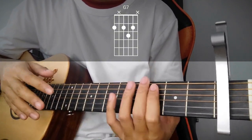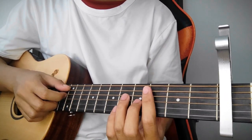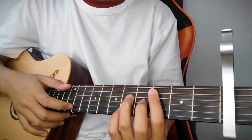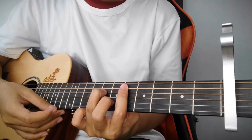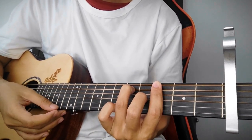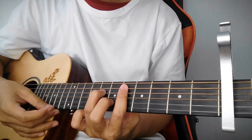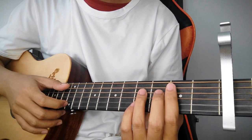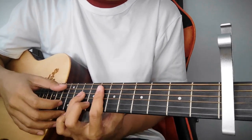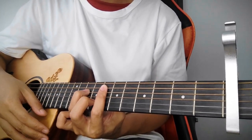Yun lang yung mga chord natin sa verse. Same lang linya ng 2nd verse. So, pag ipi-play natin siya, ganito: E minor, D minor 7, tapos pipat kagad sa G7, back to C major 7 lang, E minor 7 — bali i-hold na lang natin siya. So ganito lang, sabayin natin itong verse.